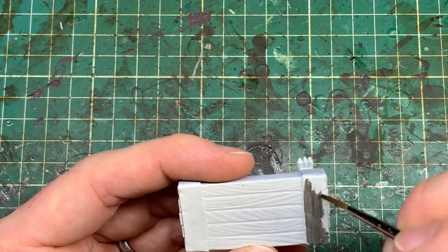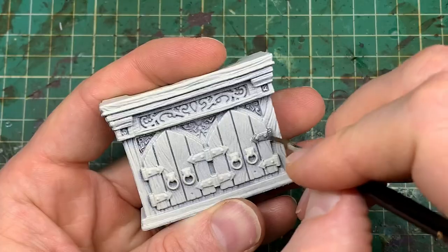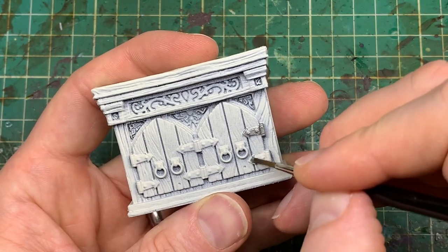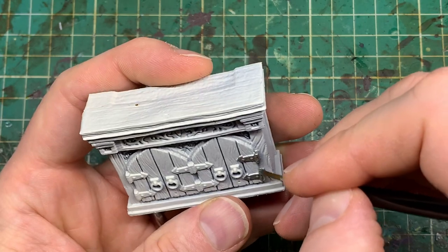Thin coats — spread them on and just make sure you are covering all the white areas before we move on. As you go through the models, working in a batch like we're doing now just speeds the whole process up. It's your choice really as to what you put the metallics on.